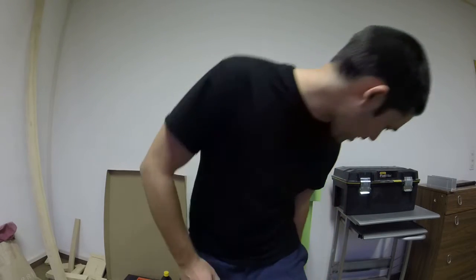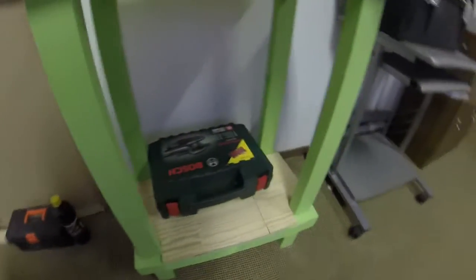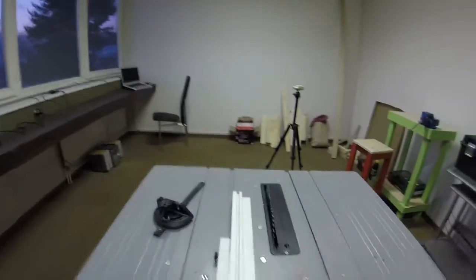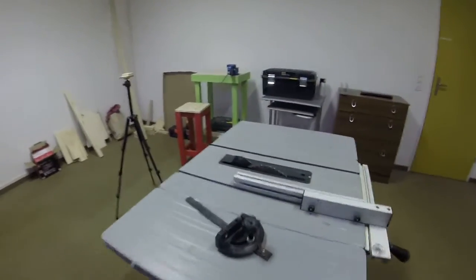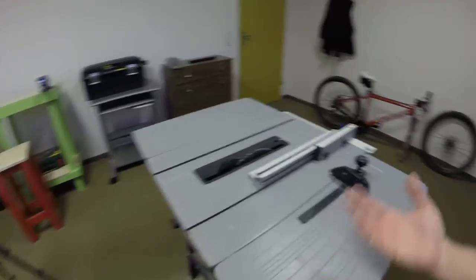The other thing I did is I made this little shelf for my workbench — nothing fancy, not much to it. But the big piece of news is that I have a table saw. I bought this two days ago off the classifieds over here in Switzerland, and I only paid 35 Swiss francs, about $35.